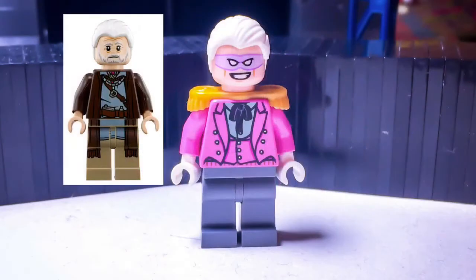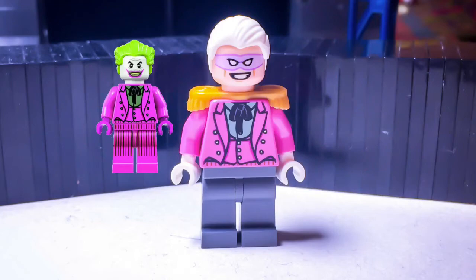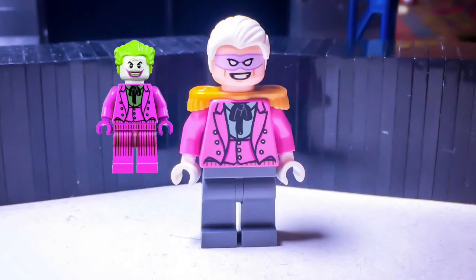Flamingo has Lor San Tekka's hair, 66 Riddler's head, this pirate captain's epaulets, and 66 Joker's torso, as well as a pair of dark blue and gray legs.